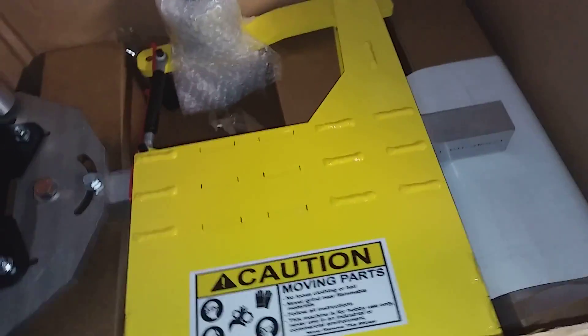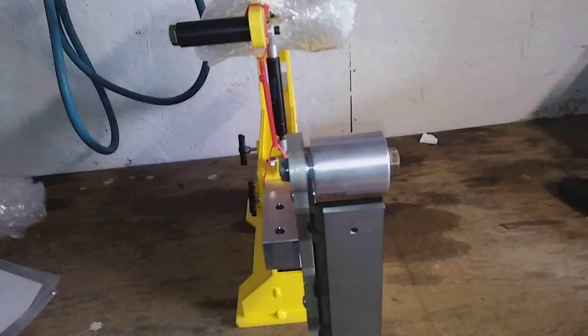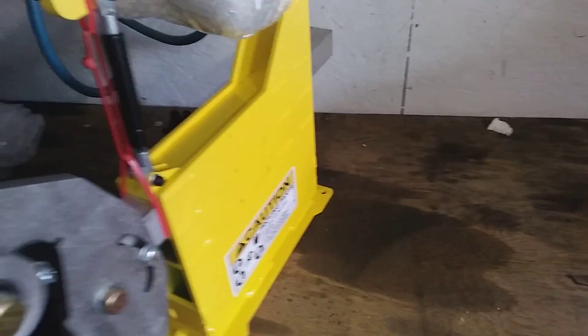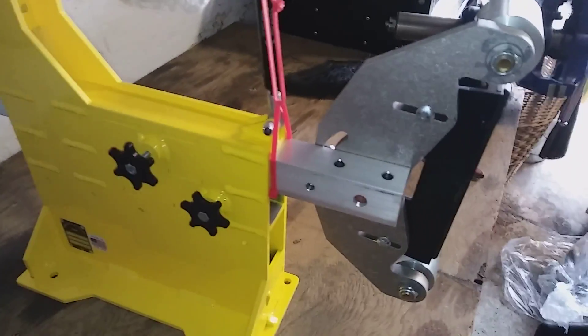This here is the makings of a 2x72 inch belt grinder. I'm going to have to set you down for a minute because I cannot one-hand this thing. So just give me a second. Okay, so here's the 2x72 inch belt grinder. It does not come with a motor. This here is made and manufactured here in Oregon. This thing is a beast.